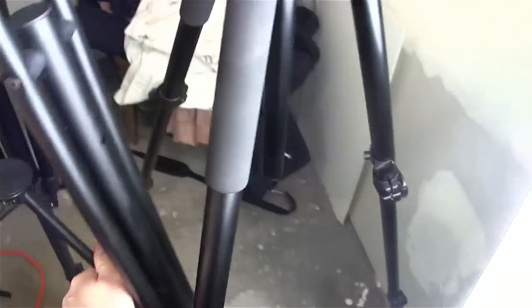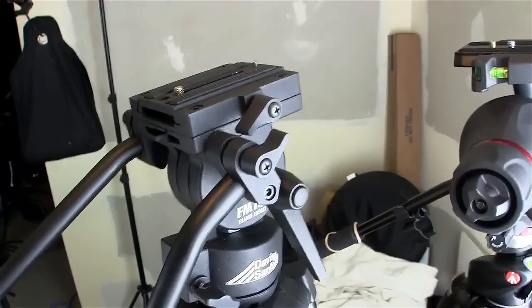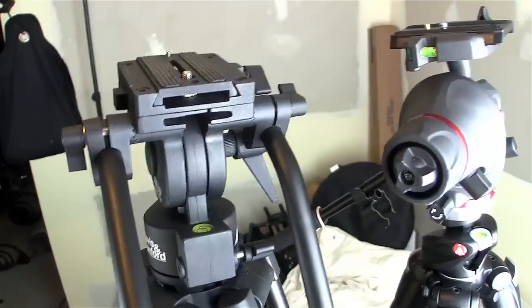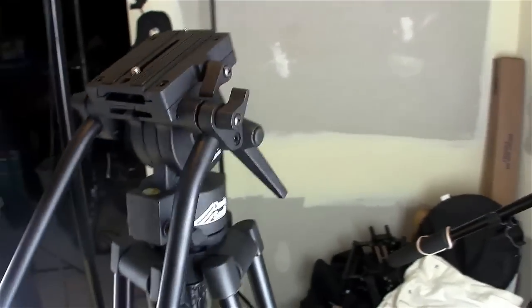If you wanted to put this all the way out and put some weights on it — sandbags or something — this would be a good stand in a corner with a stationary camera to capture room shots for a wedding. Definitely nice and sturdy; I don't think it would be hard for kids to knock that over.